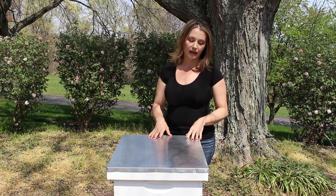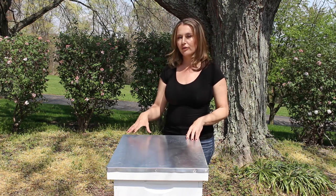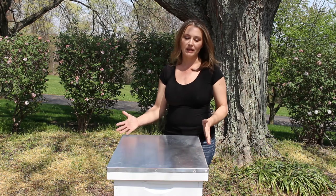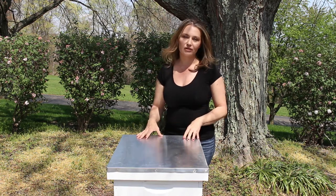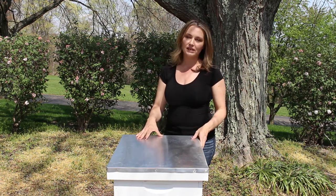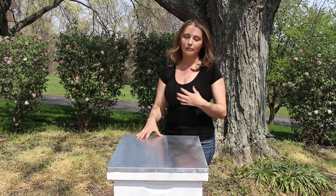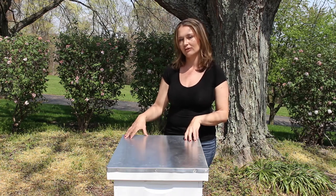Another great thing is the aesthetics of the Langstroth hive. Out of all three hive types, this one is not unsightly. Because it is a stackable hive, it does not take up a lot of space in your bee yard. You can use these in residential areas, and they can be painted or left in a natural wood grain. I personally think Langstroth hives are more aesthetically pleasing than the other hive styles.